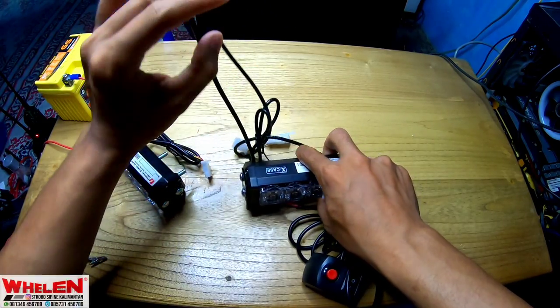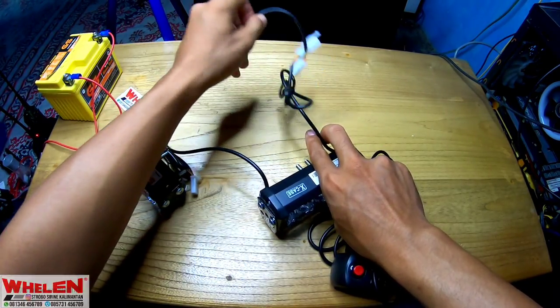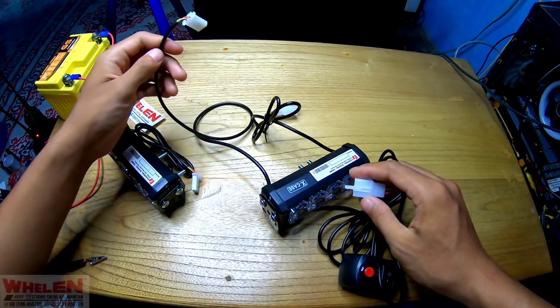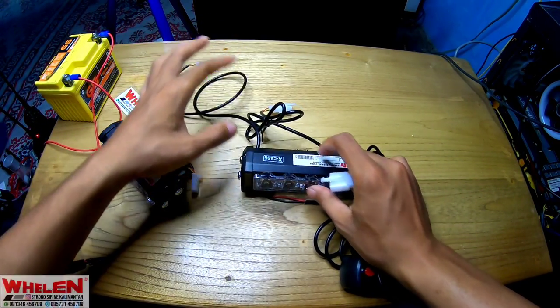Jadi kita akan coba memasang. Disini kita harus memakai 12 volt, 24 volt bisa juga.